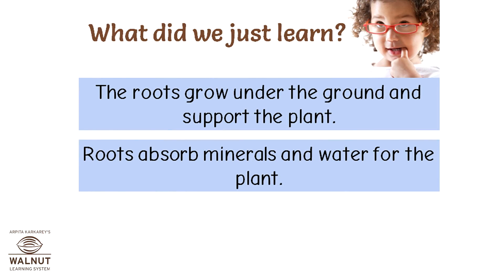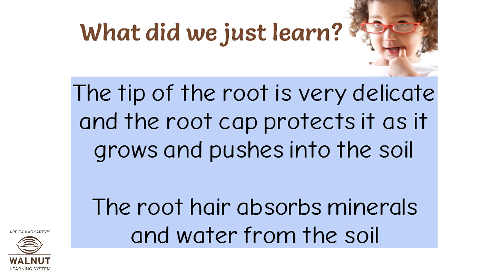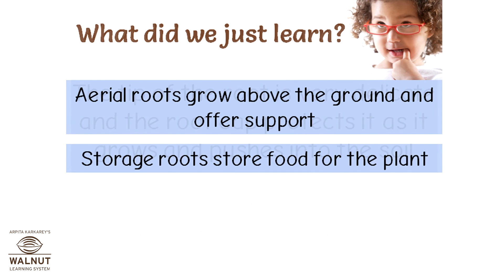What did we just learn? The roots grow under the ground and support the plant. Roots absorb minerals and water for the plant. Roots are of two kinds. Tap roots have a long main root that goes deep. Fibrous roots are all roughly the same size and grow close to the surface. The tip of the root is very delicate and the root cap protects it as it grows and pushes into the soil. The root hair absorbs minerals and water from the soil. Aerial roots grow above the ground and offer support. Storage roots store food for the plant.